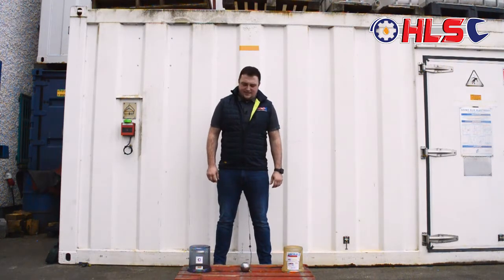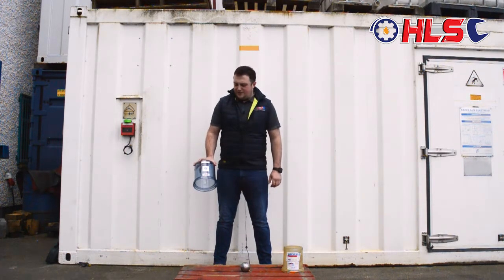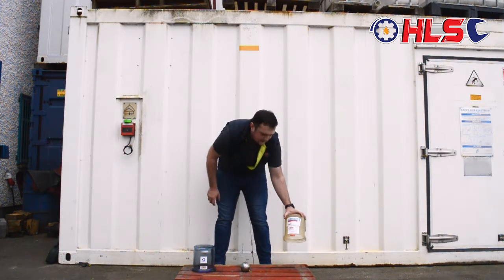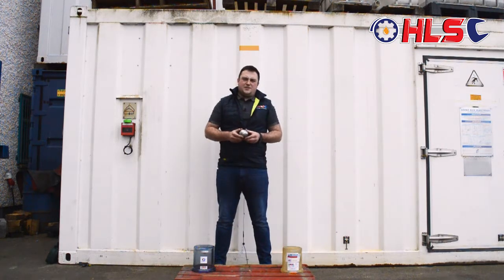Hi all, I'm James from HLS. Today we're going to do a little test between the Greco Tukiji Reservoir and the Lincoln Tukiji Reservoir. We're going to drop this steel ball, which is about the approximate weight of your average size rock in a quarry, that's going to fall in the reservoir in the real world.